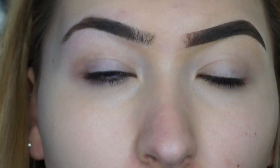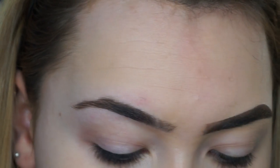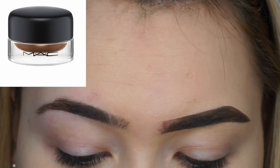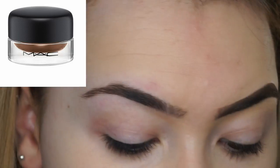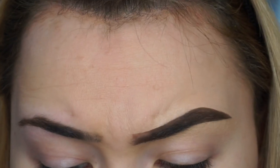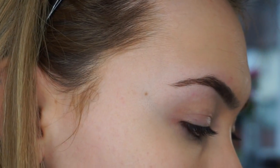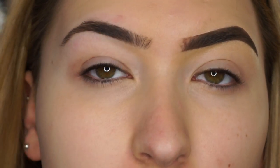So today I'm going to be using my MAC Fluid Line Brow Gel Cream in True Brunette — I've been absolutely loving this — and I'm using the Anastasia number 12 brush. The writing has come off it, excuse the mess. I have no foundation on so my skin is looking a bit rough at the minute.